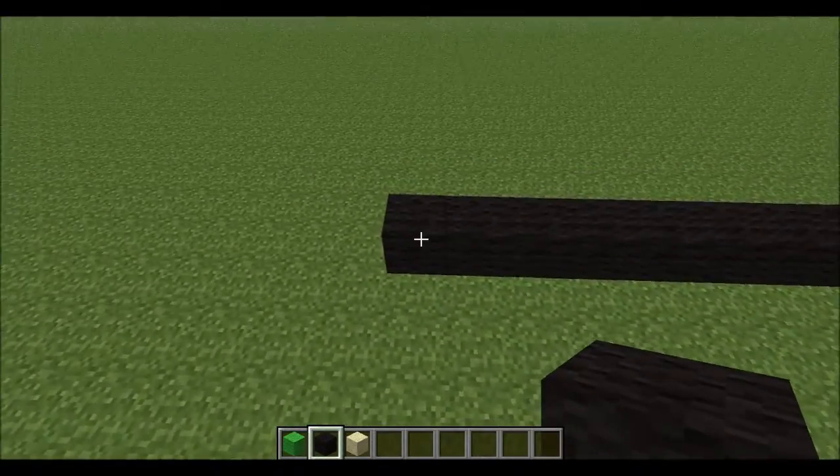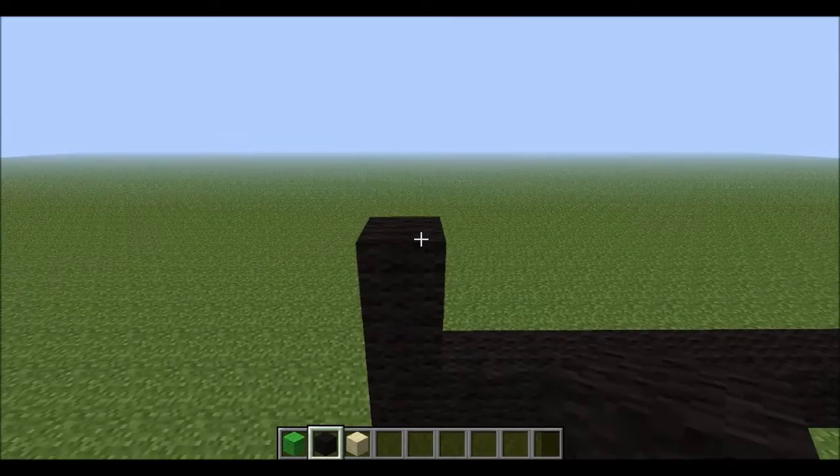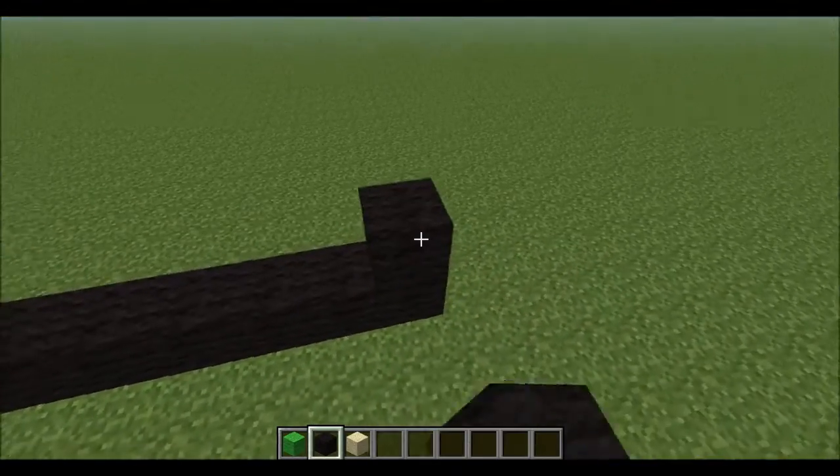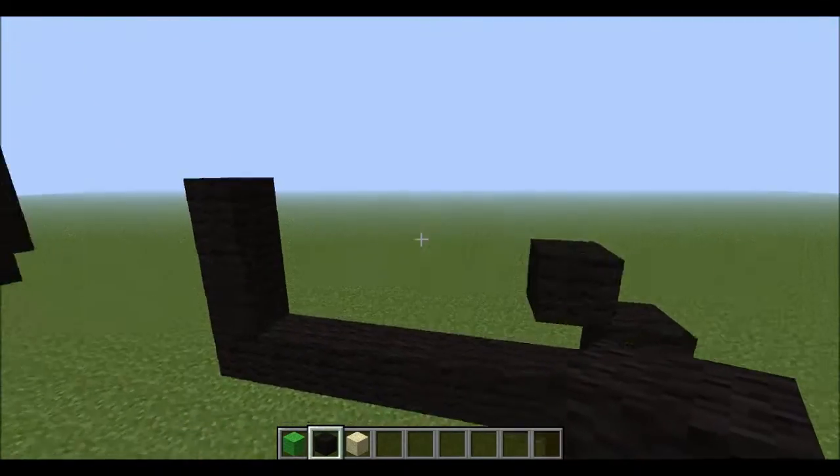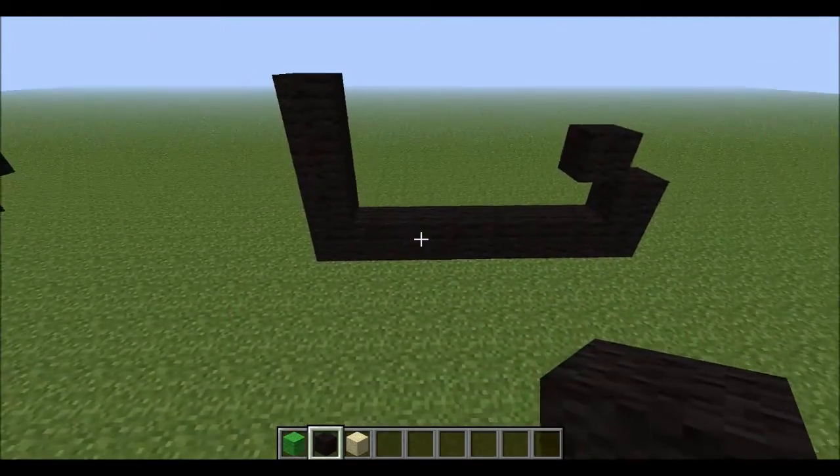So one — this side will be up four: one, two, three, four. Then this is going to be his foot. His foot shall look like that.